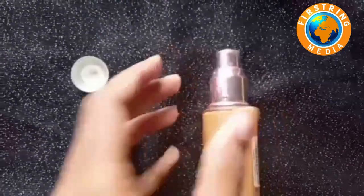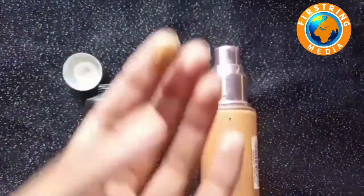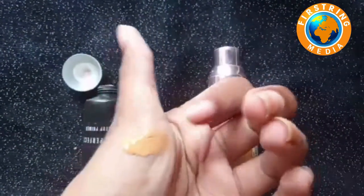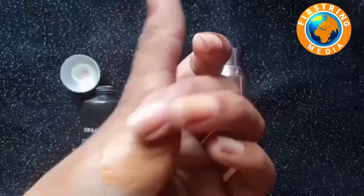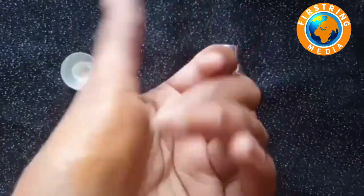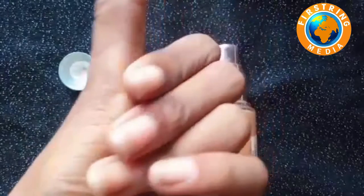It is a green color, a medium shade. It is a very formal color.